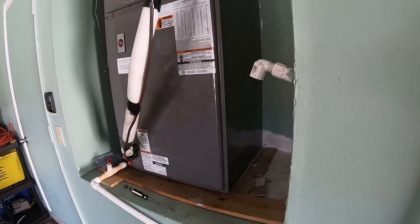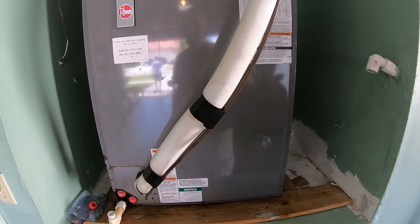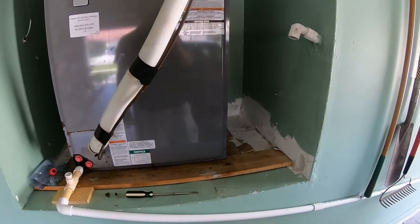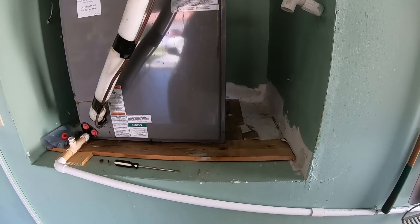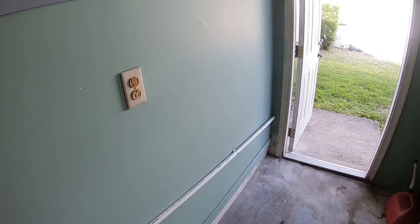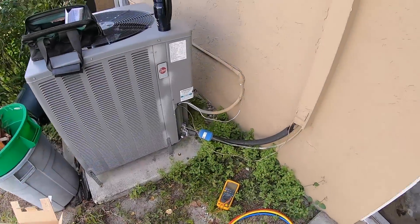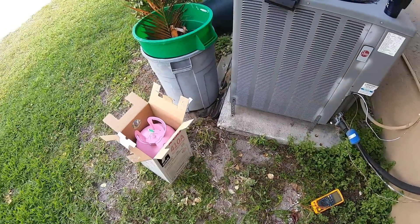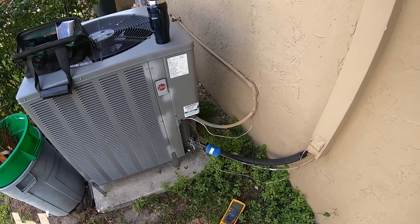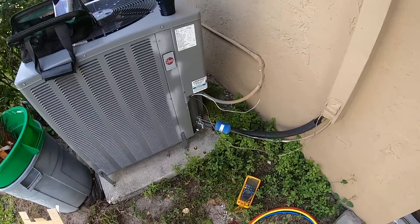We have a Rheem 5-ton system that we think has a refrigerant leak. It's not cooling well anymore and the evaporator coil freezes up about three-quarters of the way up. The owner has been running it lightly. We're going to gas it up and trace the leak. This is an R410A system, so we'll hook up the gauges, check superheat and sub-cooling, and confirm we're dealing with a refrigerant leak.